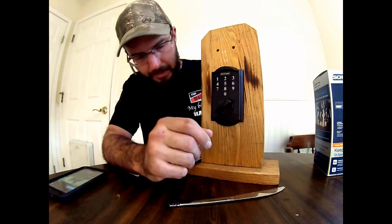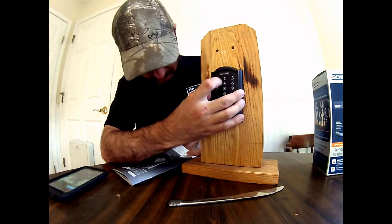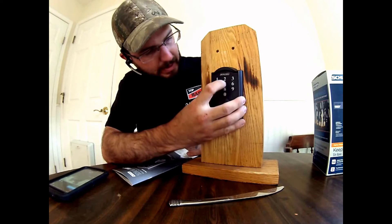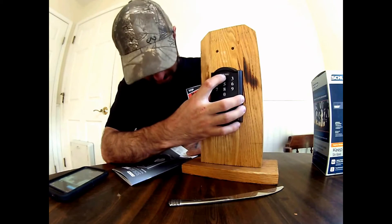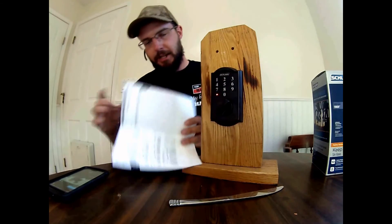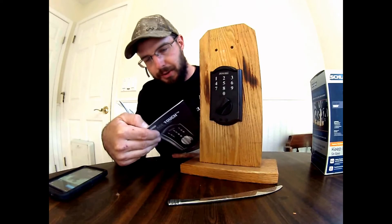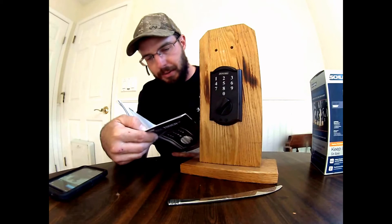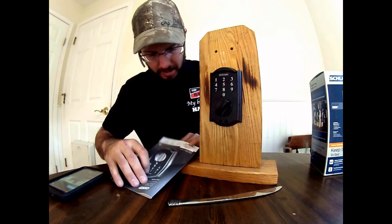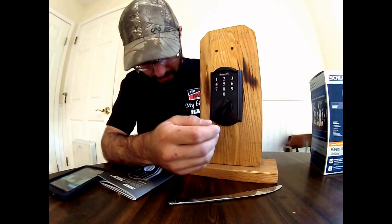We can go through the rest of the programming here as well. So if you want to do vacation mode, you can enter the programming code — 5-4-2-8-7-9 — and vacation mode would be option four. Basically, vacation mode, when enabled, means no user code will unlock the door, preventing any unauthorized attempts of entry when no one is home for a prolonged amount of time. So even if I put in the code that it came with — 6-8-4-1 — it won't work.